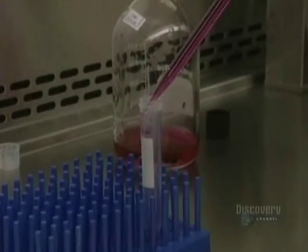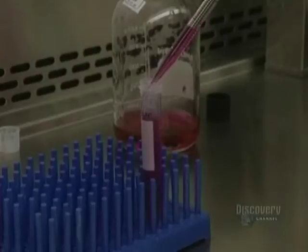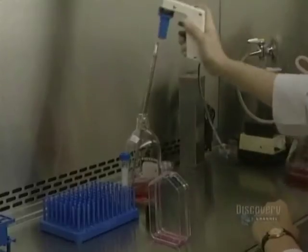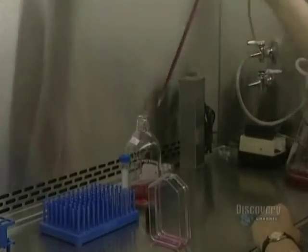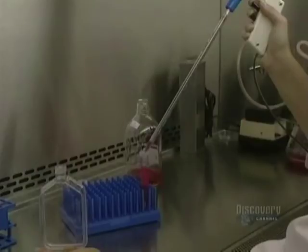Now the liquid is centrifuged to obtain two fractions. The base fraction containing the desired cells is at the bottom of the tube, while the upper floating fraction containing the trypsin has to be removed. This upper fraction is drawn off with a vacuum system. In order to eliminate all traces of trypsin, the culture medium is added to the base fraction and the whole is put back into suspension.